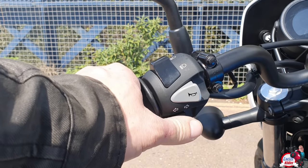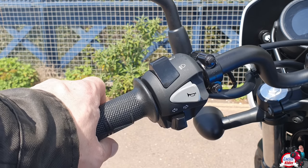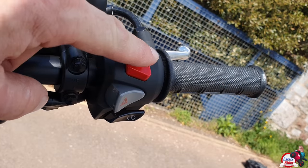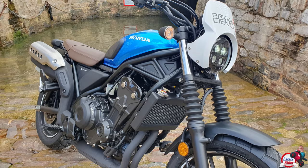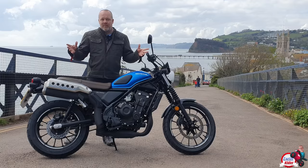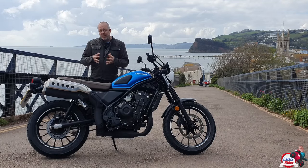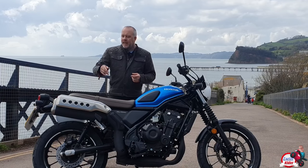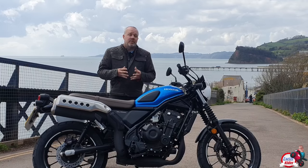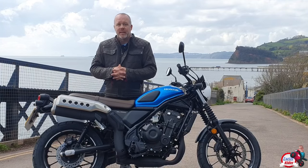Left bar: indicators left and right, horn, high beam, low beam and a pass on the other side. The clutch and brake are non-adjustable, but the clutch is very, very light. On the right-hand bar: kill switch, hazards and start button. The indicators, tail light and headlight are LED. We also have the Honda emergency hazard light warning - so if you anchor on the brakes and the ABS kicks in, then the hazard lights on the rear will flash, which is always an added bonus to warn other drivers behind you that you are braking heavily.